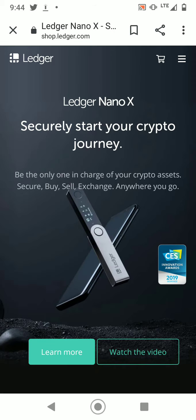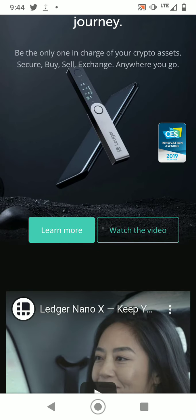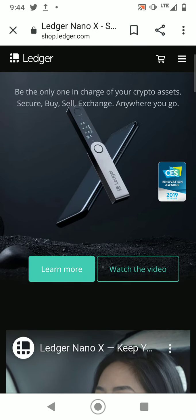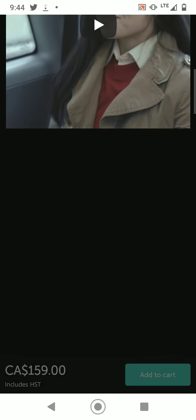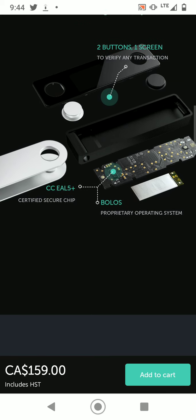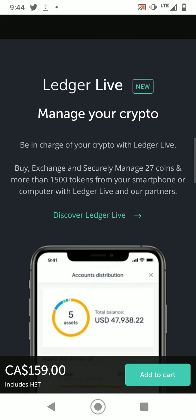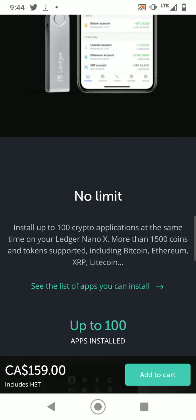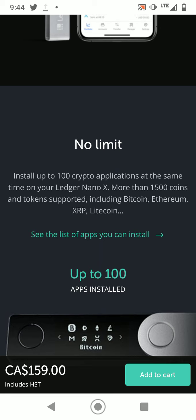I do have the Nano X hard wallet as well but I haven't opened or used it yet. Based on my friend's review, it's fairly good with no issues, and it stores more than five cryptos.